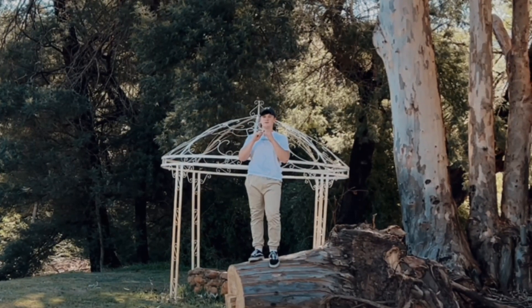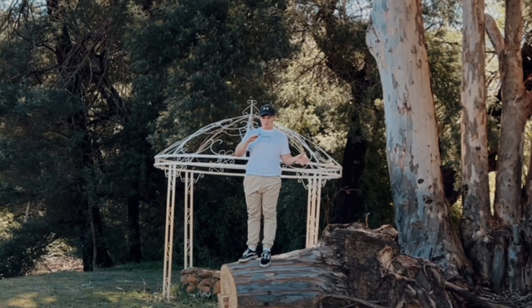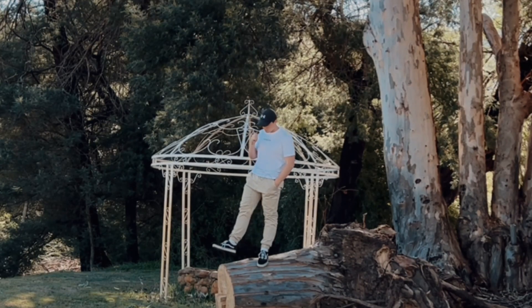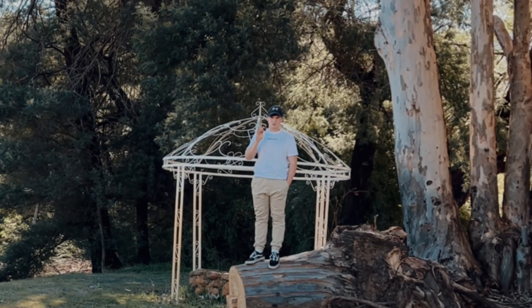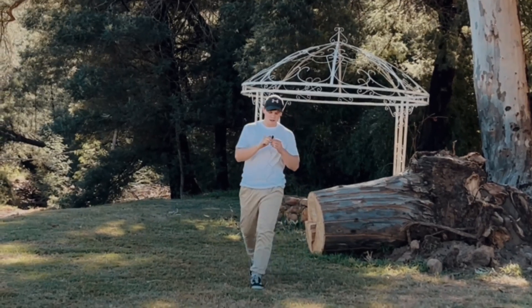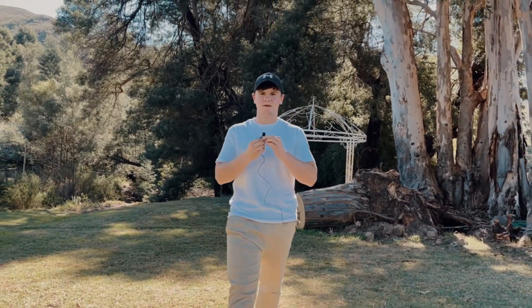So there you have it — that is the review of the Boya XM6. To wrap it all together, I think this is a pretty awesome microphone, especially if you're just starting out with video or content creation. It works perfectly for everything. Thank you so much for watching — catch you guys in the next one, peace out.